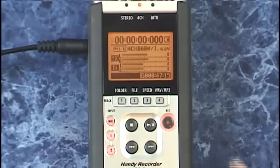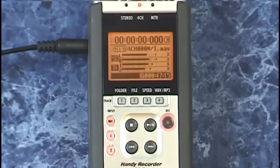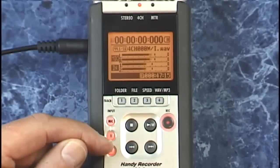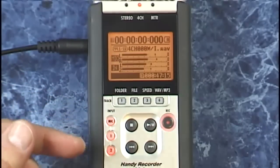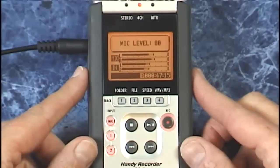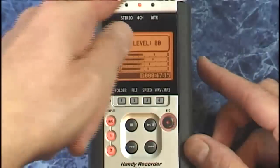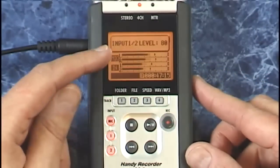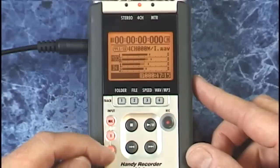Press record and we have two stereo level meters and all of the inputs here are lit. You have independent levels on each of these. If you press mic, you're setting levels for the built-in microphones. Press either one of these and you're setting the input level for the two external inputs.